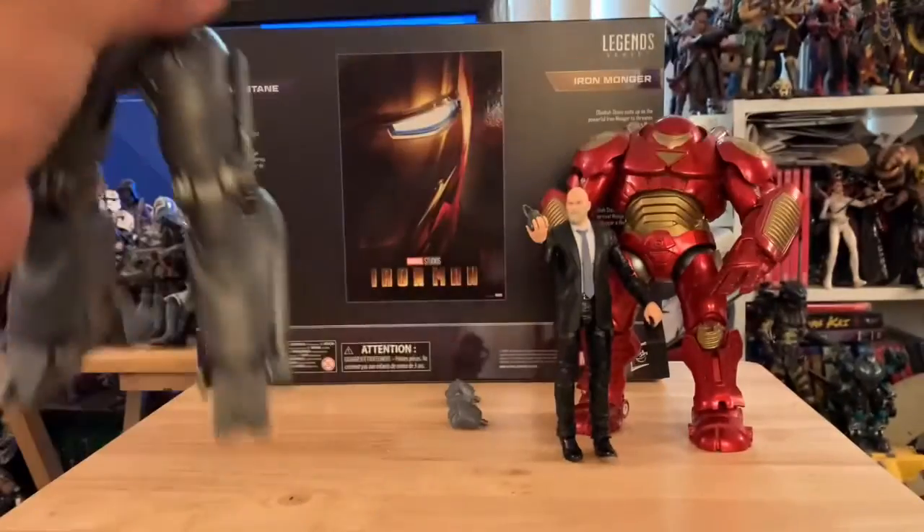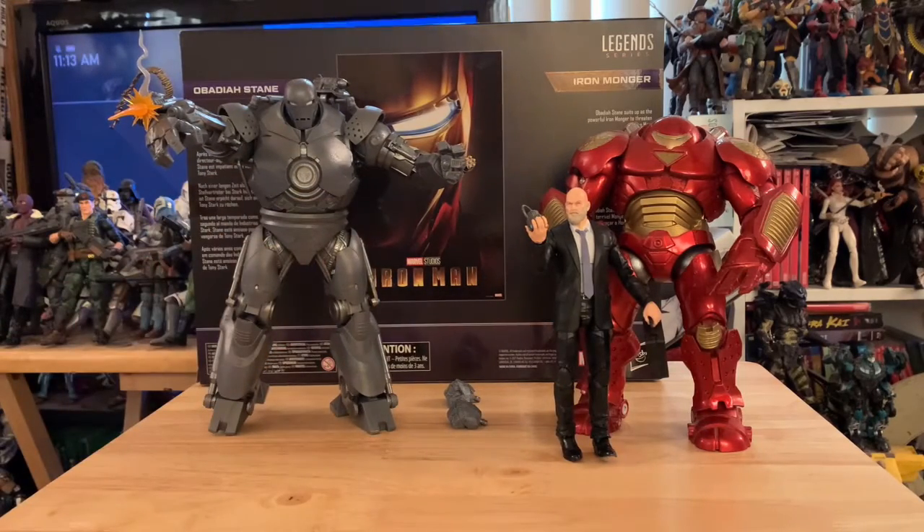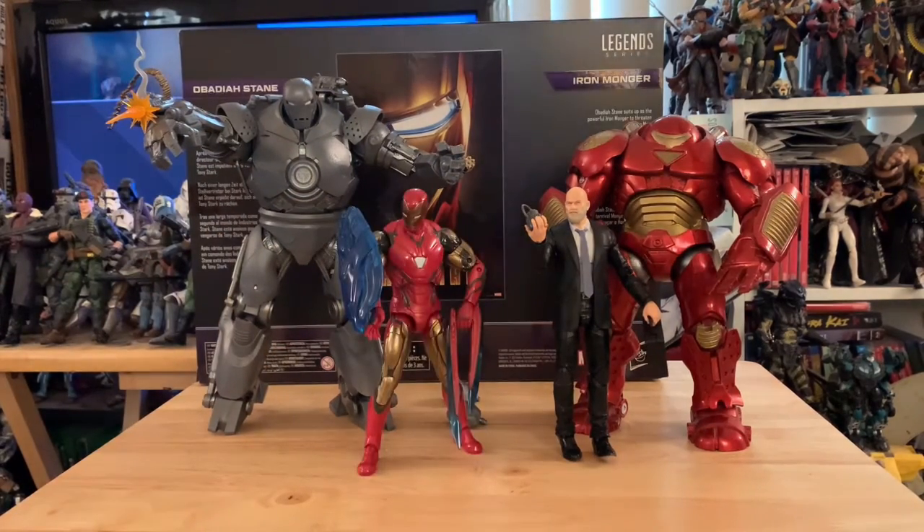Look at the hydraulics on this boy! Let's do another comparison — and here he is next to the Thanos Iron Man Mark-something. Look at this guy, he's so cool.